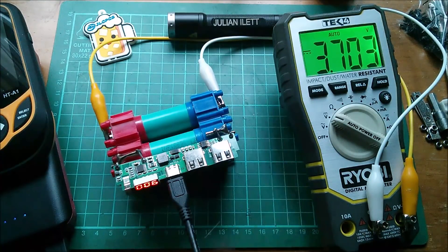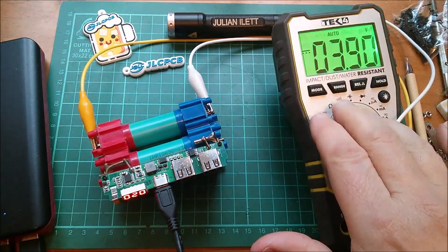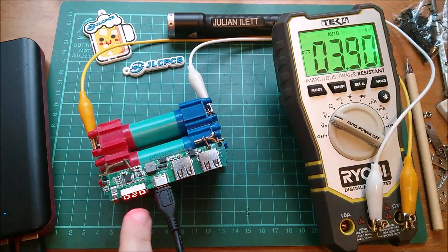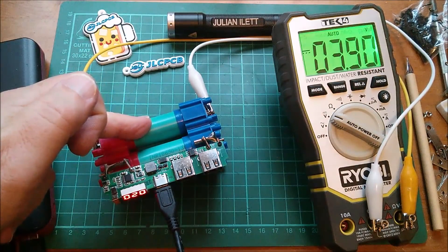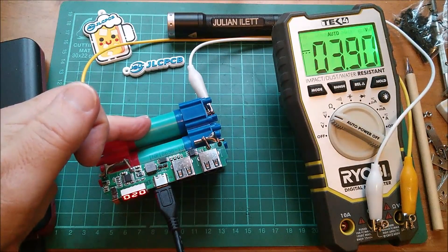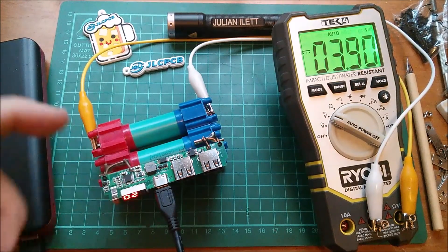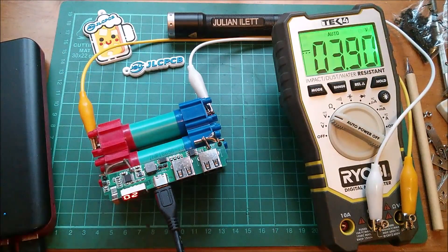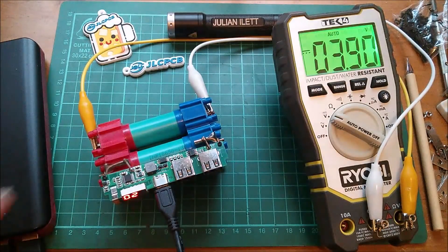We're up to 3.7V - the nominal cell voltage of lithium ion - and it's still only showing 6%. I'm assuming this is percent; it's got three digits so it can show 100 when fully charged. Now it's up to 3.9V and showing only 20% full. I think the reason is these are very low capacity cells, 1.3 amp-hour. Presumably when it reaches the top it will calibrate itself to the cell capacity and then read accurately from that point on.